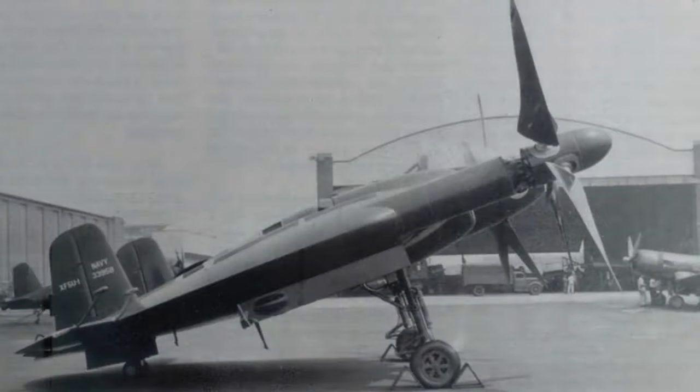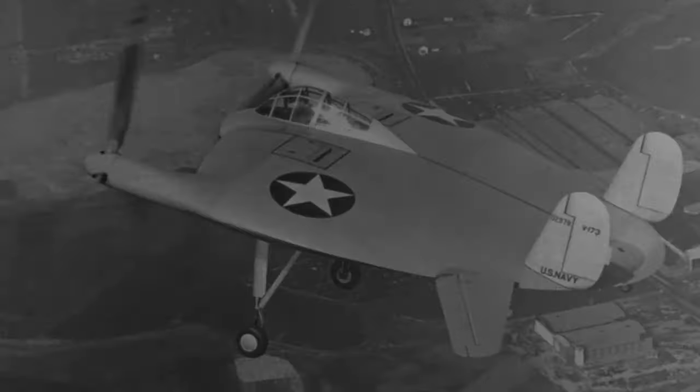In the 1930s, Charles Zimmermann was a distinguished aeronautical engineer who advocated the concept of discoidal aircraft, the so-called Zimmer Skimmer, and engaged in various projects independently and in collaboration with the Vought company. After testing using scale models, including a remotely controlled, electrically powered large-scale model designated the Vought V-162.